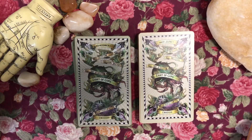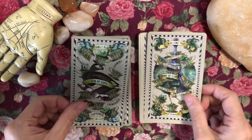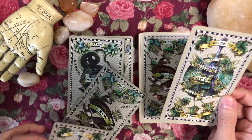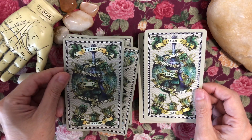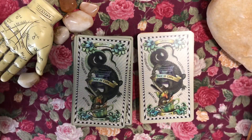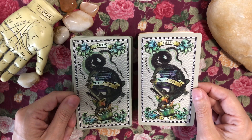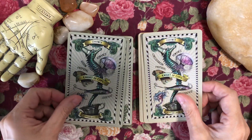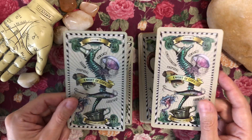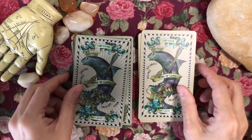Eight of Cups. Nine of Cups. I don't see a difference in the artwork — I think there's more of a pop in the second edition just because the background is slightly lighter, a little less gray in color tone. I'd say the first is more pumice, the second is more beige. The Queen of Cups, the King of Cups.